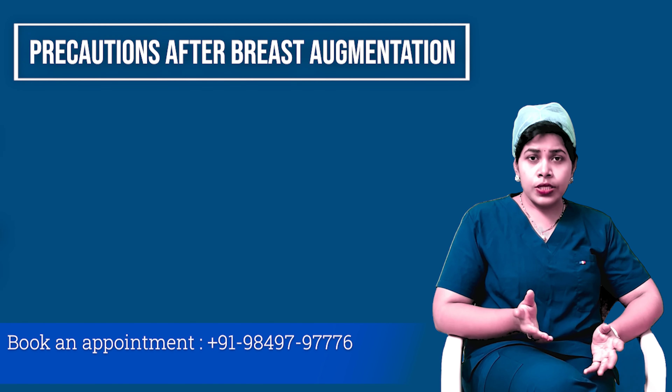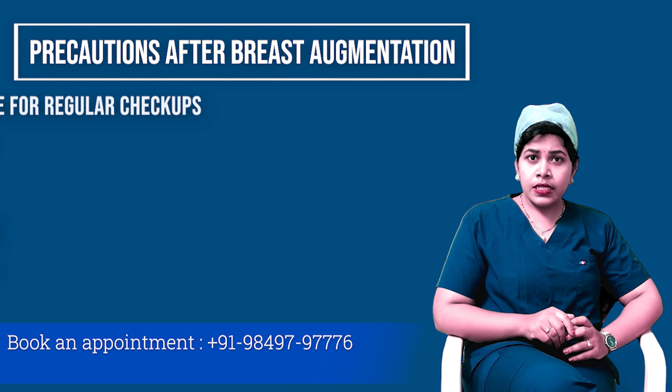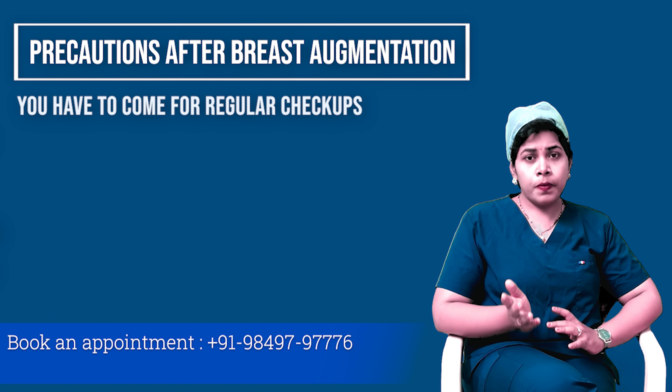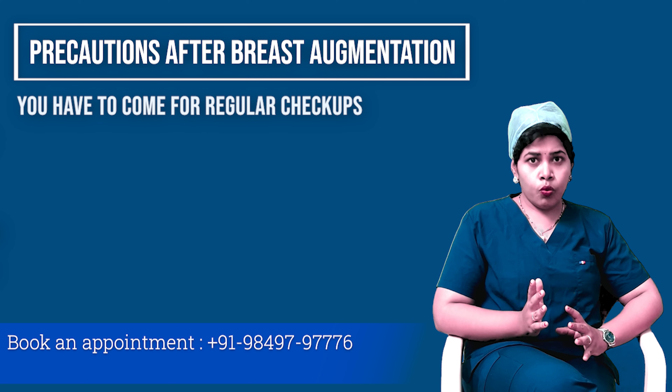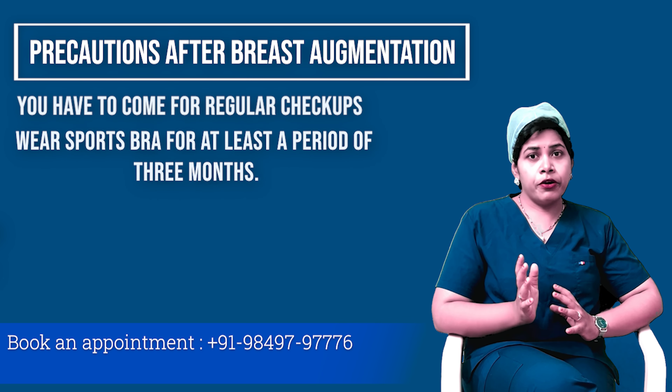Post-op precautions after breast augmentation: after 7 days you have to come for a check-up, then again after 1 month, then follow up again after 3 months. Immediately after your surgery is over, you are given a sports bra which you have to wear for at least a period of 3 months.